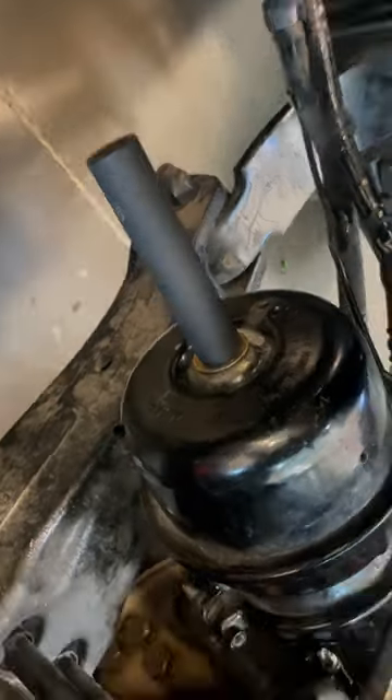Well, first of all, sometimes it just ain't gonna fit. But even if it does, it's still a terrible idea. And apparently with disc brakes, it's next to useless with an impact anyway. But even still.